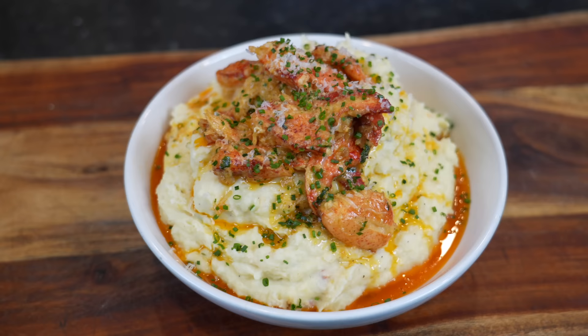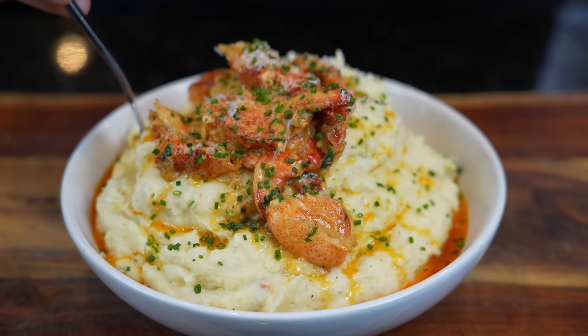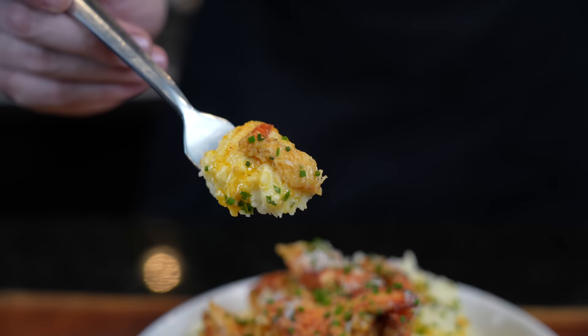And now, my friends, for my favorite part of the job — going in for the taste test, a.k.a. the moment of truth. We got some lobster, we got some mash. Here we go.